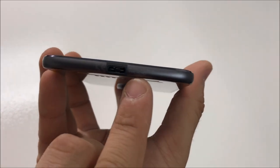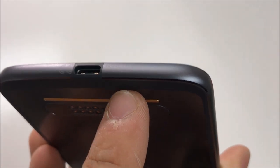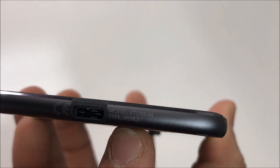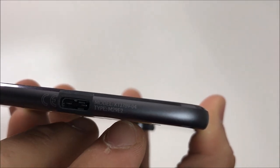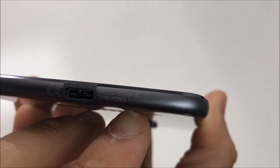Down here we have the fingerprint scanner — this does look like a home button at first, but it's not a home button, it's just the fingerprint scanner. Down here we can also notice the model number: XT1789-04, type M29E2.